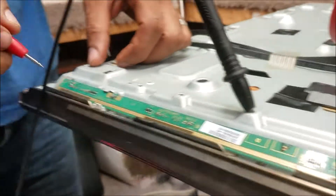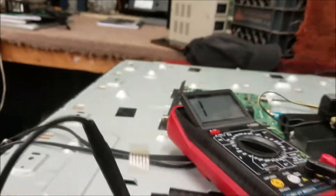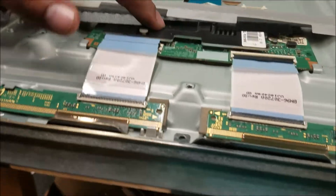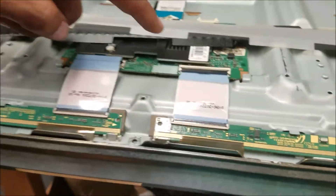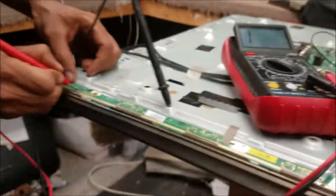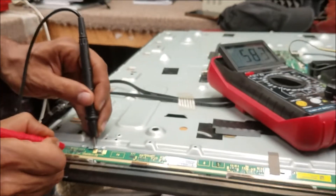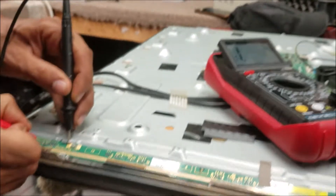So this is a full short. Let's disconnect this connector where the board is connected, because I want to see if the short is in the board or on the panel. If I disconnect this and the short is gone, then we'll know the short is here or here. Let's check the same capacitor on this side — the short is gone.